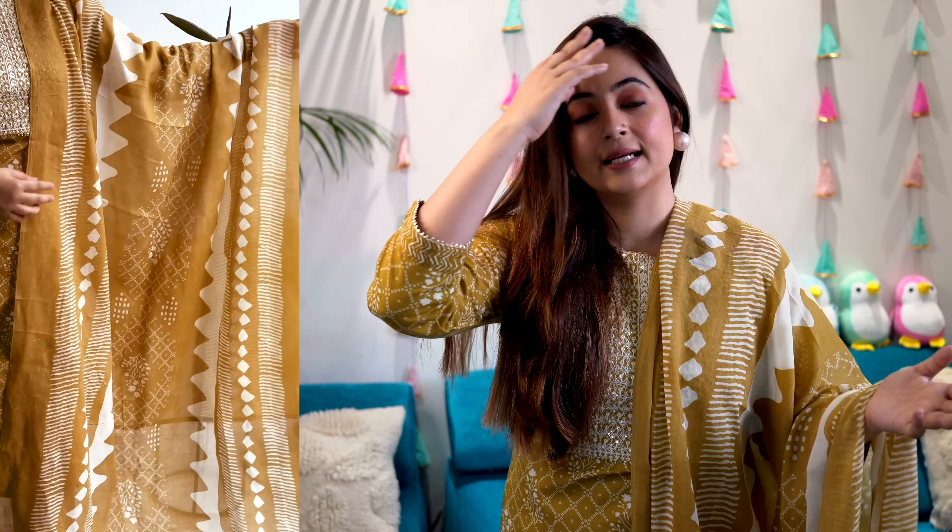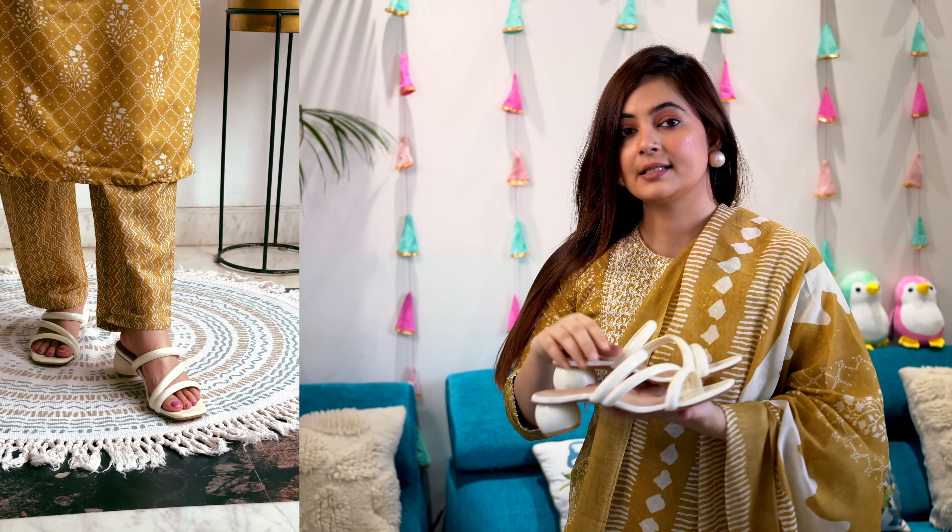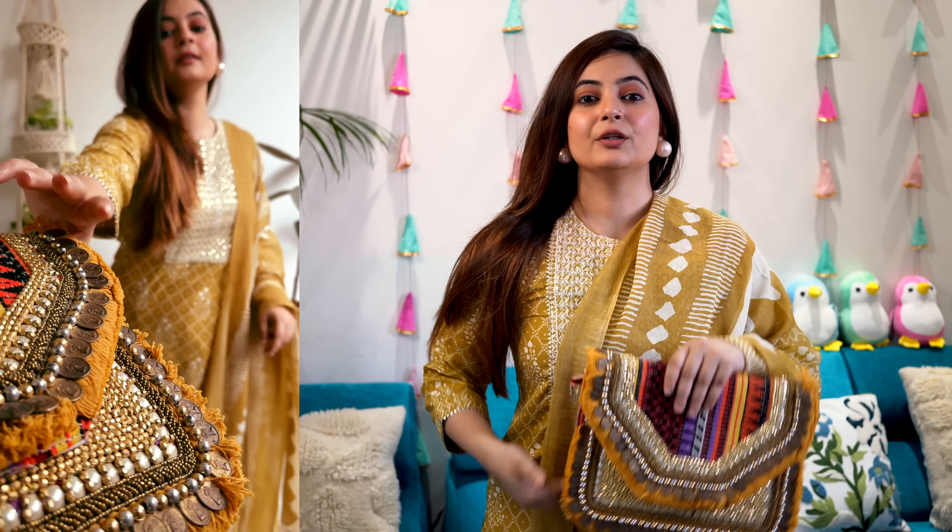This set is priced at 799 rupees. For styling, I have made a white big pearl style because we have white color throughout the outfit. For footwear, I have styled this with white block heels, and to complete the look I am going ahead with a coin clutch. This is how the overall look looks.